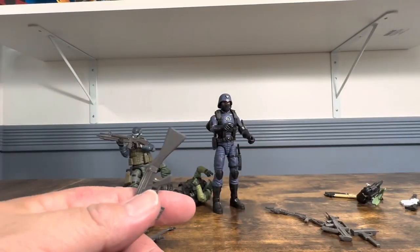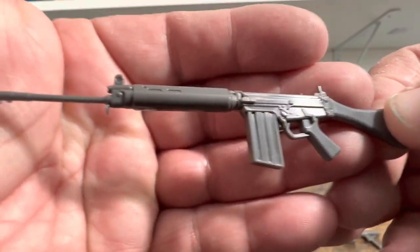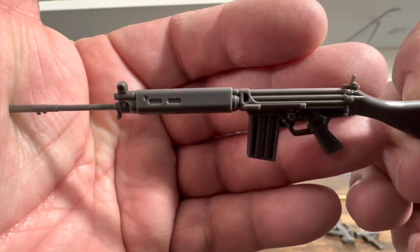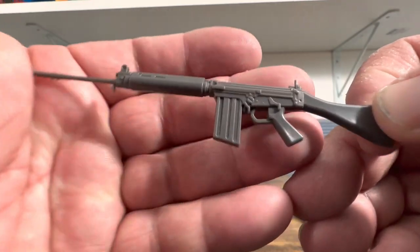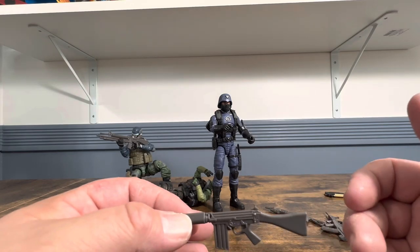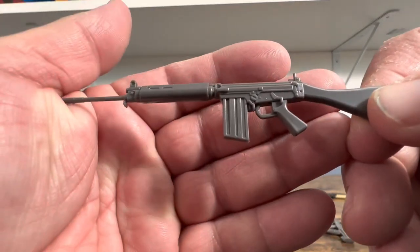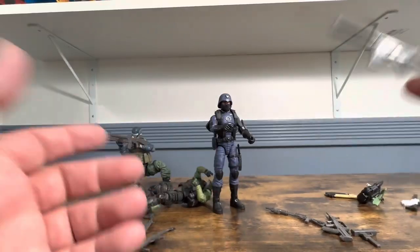You get another nice looking weapon. These are inexpensive — $16 to $17 bucks for 7 weapons, so you can replace a lot of weapons. If you're doing customs they're nice for that — inexpensive.